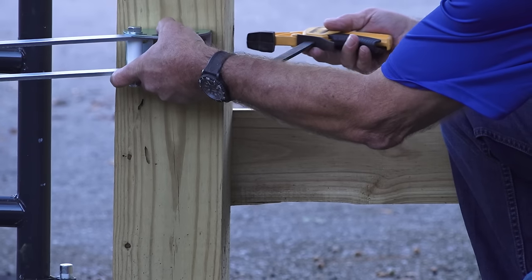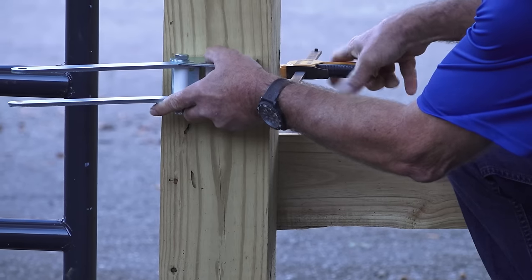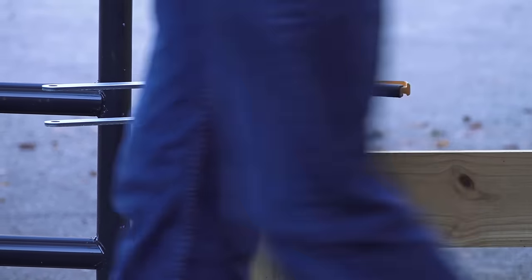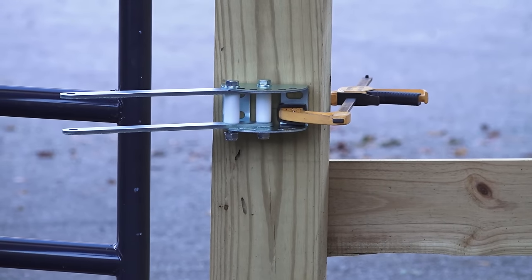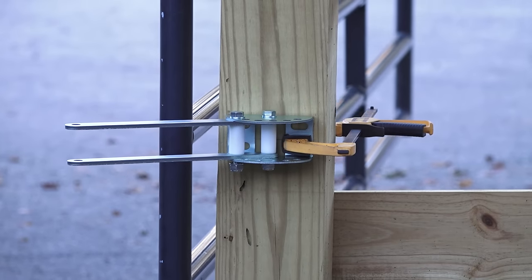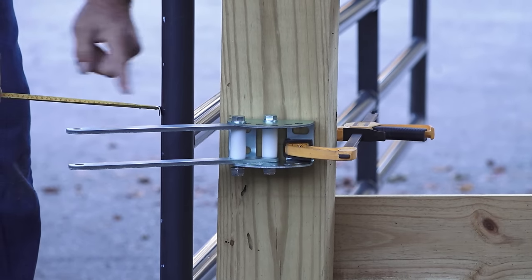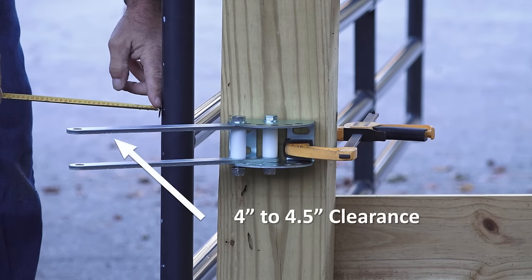If using a push-to-open system, make sure the extended post pivot brackets have been installed and move the gate to the fully closed position before attaching the clamps to the gate. The post pivot brackets are optional and not included in your kit. Again, make sure there is four to four and a half inches of clearance between the gate and the holes at the end of the bracket.